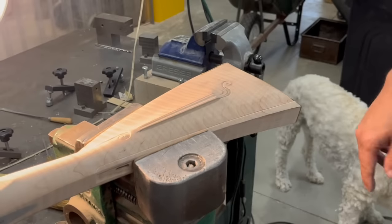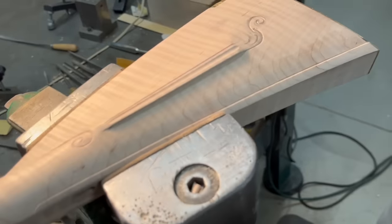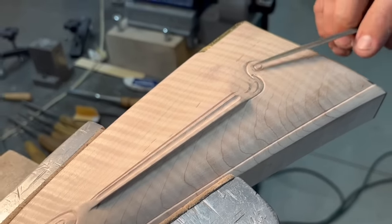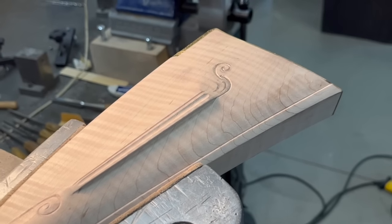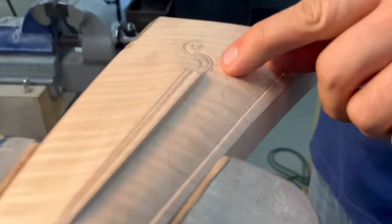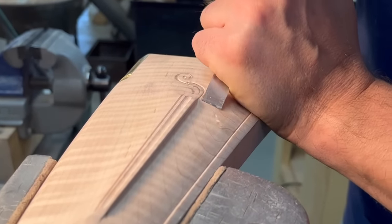Now we'll relieve the material in the back here. With this particular design, the cheek piece swells up — it's highest here and then gets shallower. In order to relieve this design, I've got to relieve some of this material back underneath the cheek piece. There's a pop right there — you want to avoid pops like that. Once you get one of those, you've got to go at least that deep.